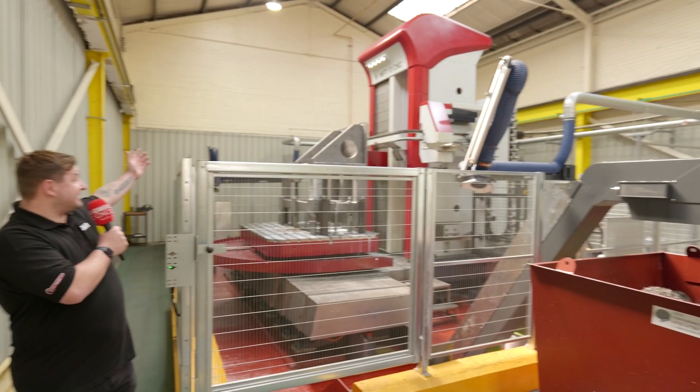This is MTD CNC's first look at the Fermat Machine from LeaderCNC here at Manufax in Stockport — and just look at the size of it.